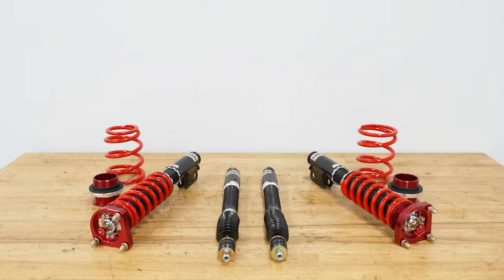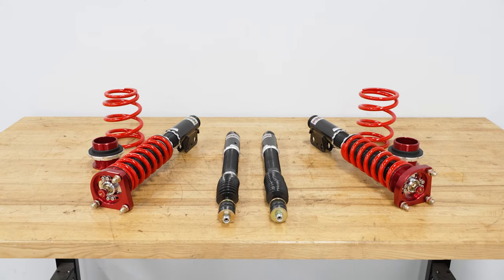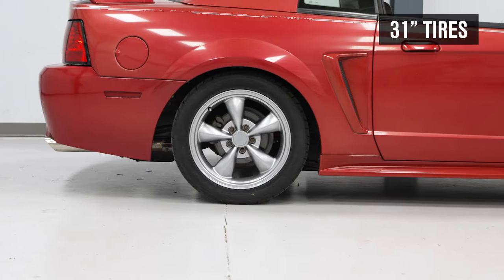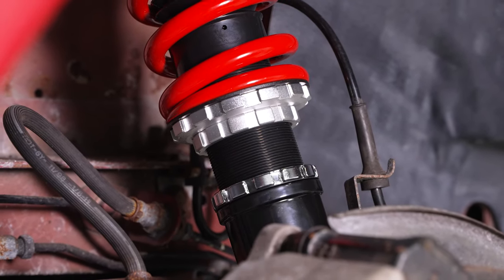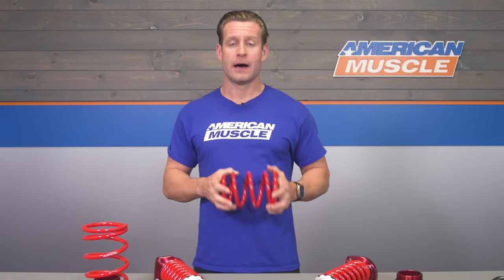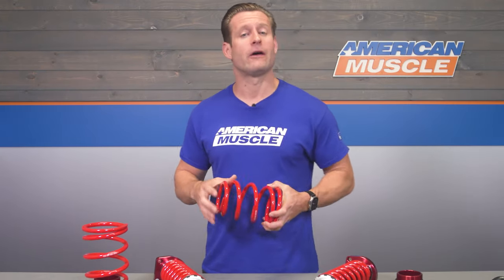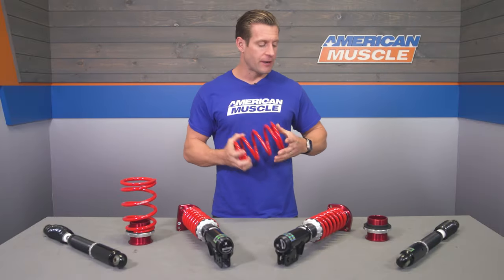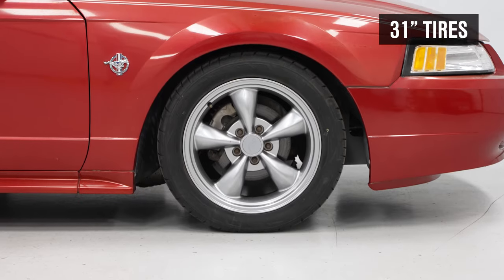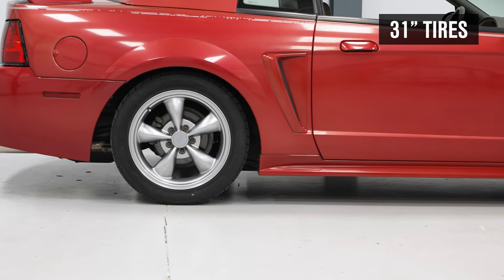Both front and rear springs feature a tough alloy steel motorsports coil developed using Pedder's deep background in motorsports — they've been around for a very long time. Spring rates in particular: you're looking at an 8K spring for the fronts and a 5K spring for the rears.